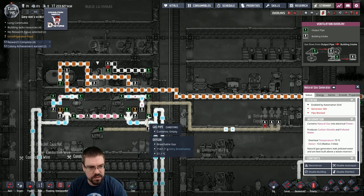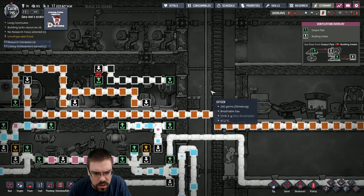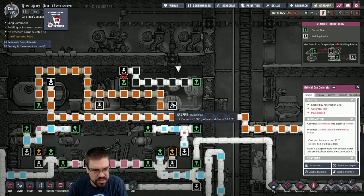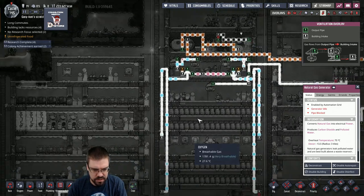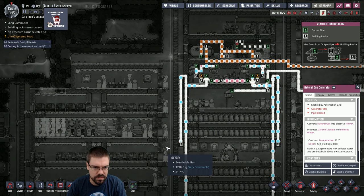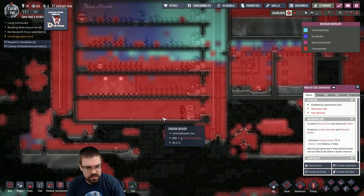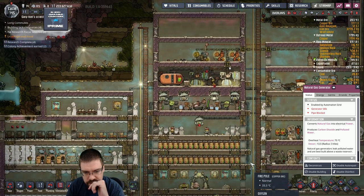Generator idle pipe locked — what did I break? The pressure's too high. So maybe I should put this gas vent — this is for carbon dioxide — down at the bottom of my base. Where would you guys think I should vent the CO2? I could pump it down here, just to the bottom. Or I could store it.